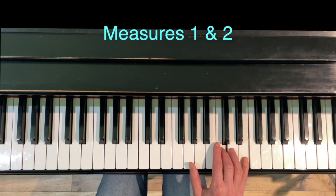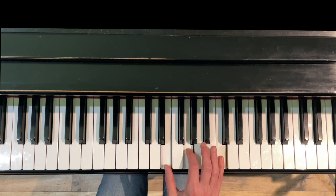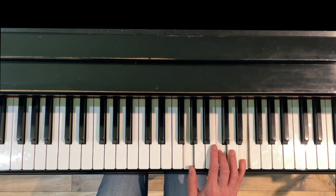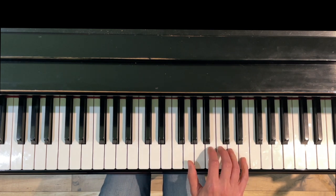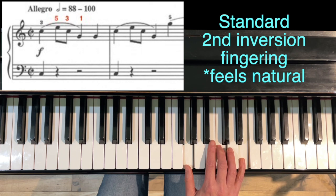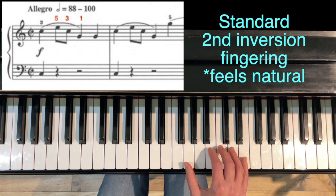In measures one and two, the right hand has a C second inversion chord, and there are two fingering options I generally suggest. The first option is standard second inversion fingering, which would be 3-5-1. Your hand may be used to this, so it may feel very comfortable. It also anchors here on finger three.